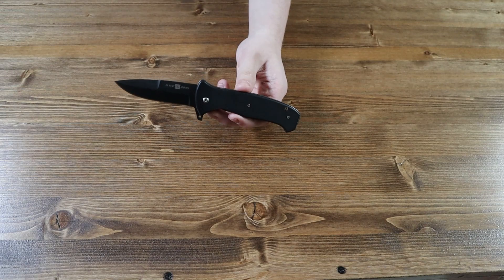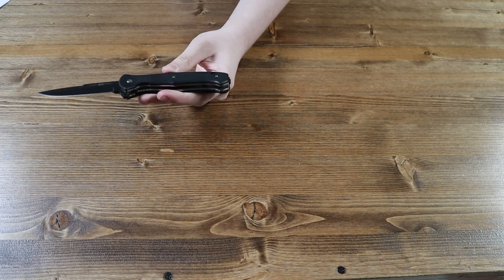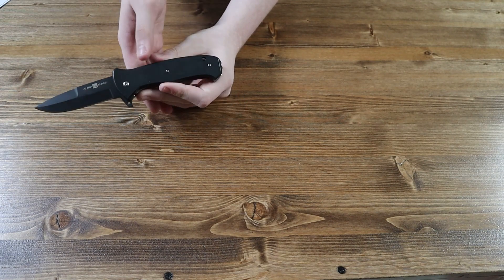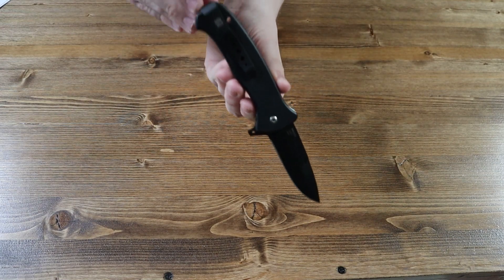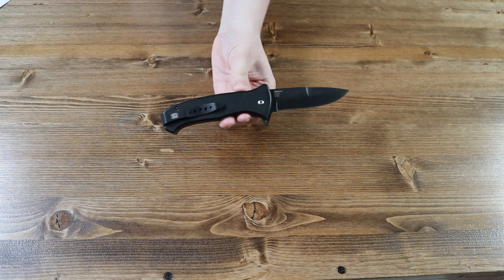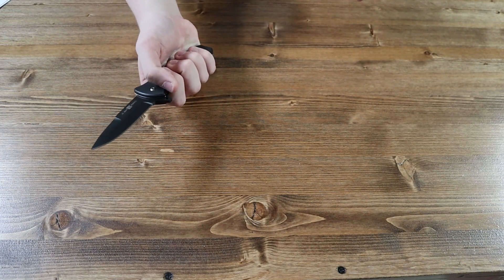Let's start off with the handle of the Almar SERE T36. The handle is made from a black G10 material and has a small lanyard hole on the bottom of the handle. On the back of the handle there is a black pocket clip that has the Almar logo on it — might be a little harder to see. The pocket clip is reversible, so lefties and righties can both wear this knife with ease.